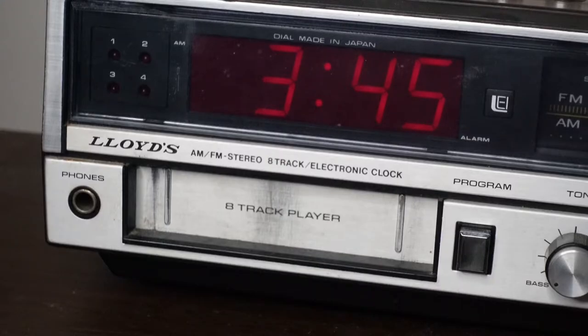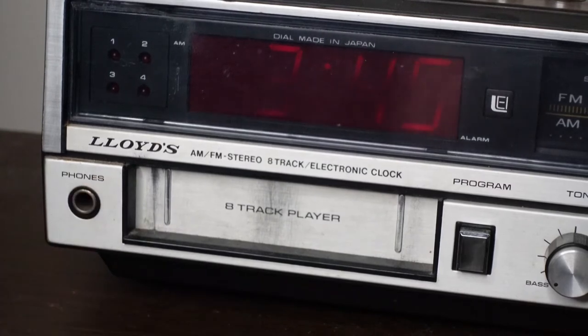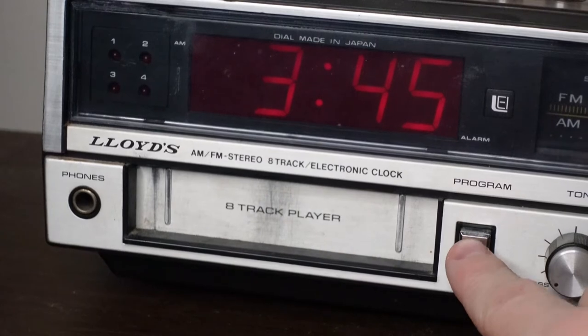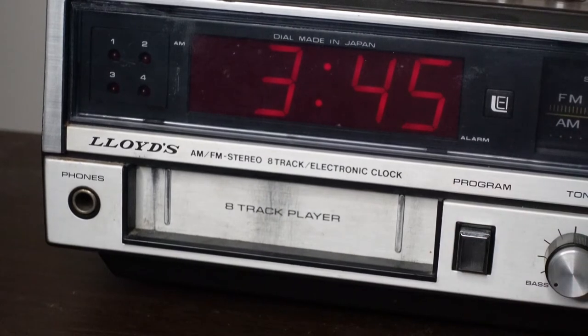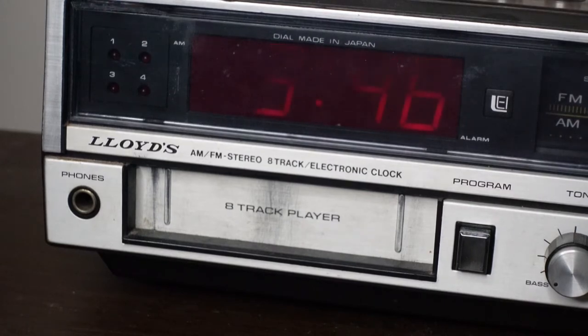Moving on to the tape player, you have a headphone jack, as well as the program button. What the program button does, when there's a tape in the player, it'll switch between the four tracks on the tape. Each tape has four programs, and up here there's an indicator that tells you which program you are on.